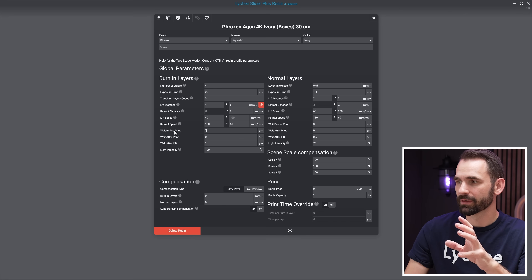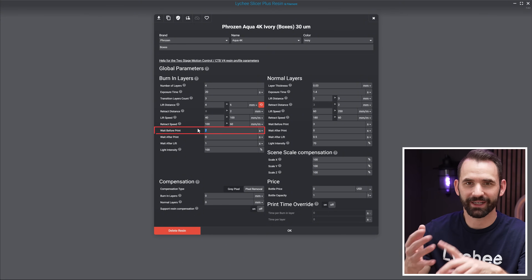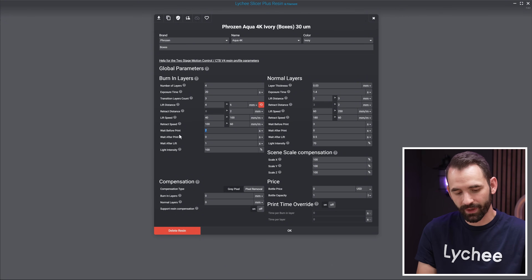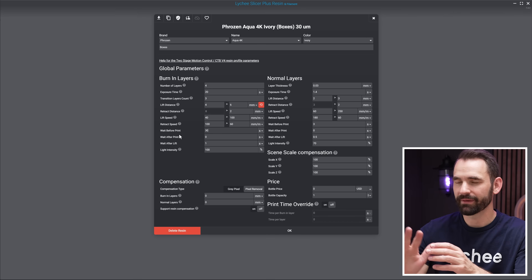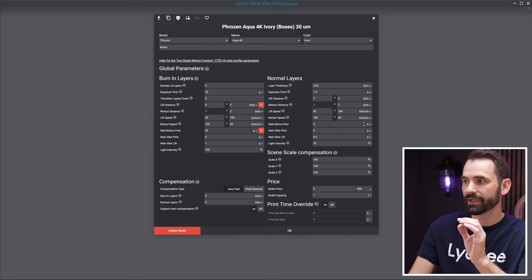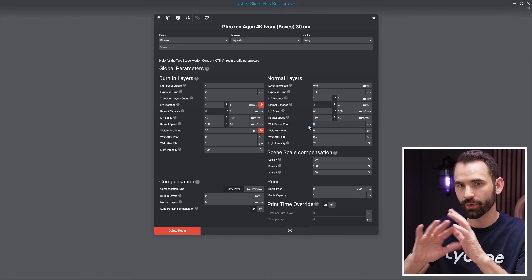The next setting has some gotchas, so listen closely. That is light off delay for the bottom layers. You'll see it listed as 'wait before print,' 'wait after retract,' or 'light off delay' — it's the same thing. Under burn-in layers, it looks like you can set this to whatever you want, and I'd love to set it to 30 seconds. However, if you're slicing to dot CTB format, this setting is not used at all — the system always uses the wait before print from the normal layers, and the burn-in setting is completely ignored.